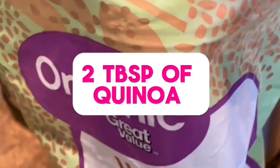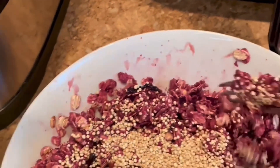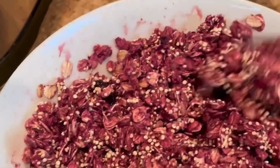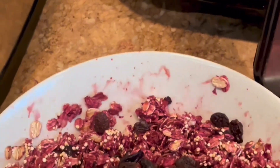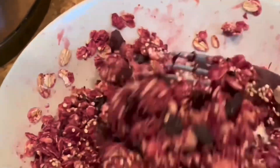Then you're going to add two spoons of quinoa and just incorporate everything together. Now you want to add one ounce of unsulfured raisins — you want to make sure that they are safe. You can get these at your local supermarket.